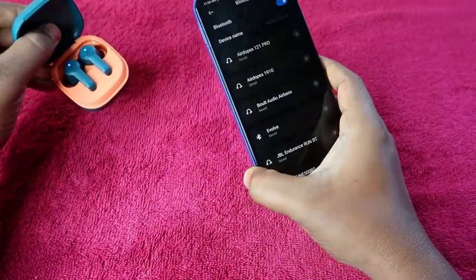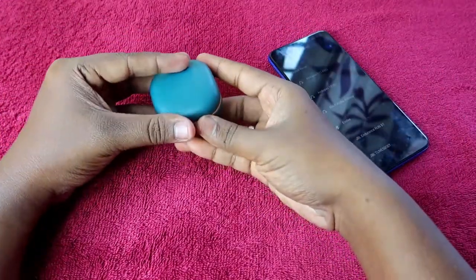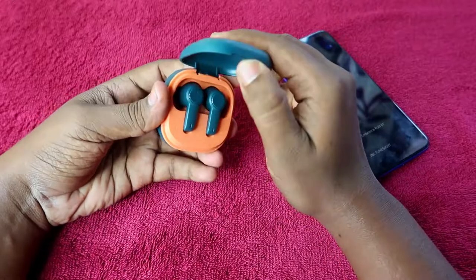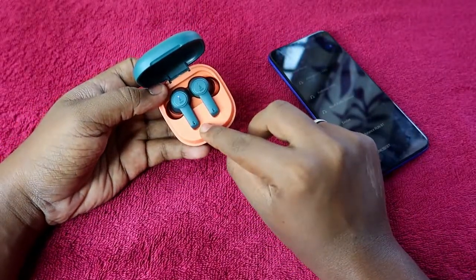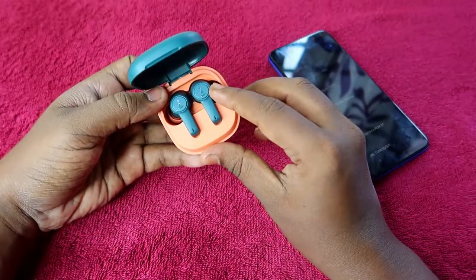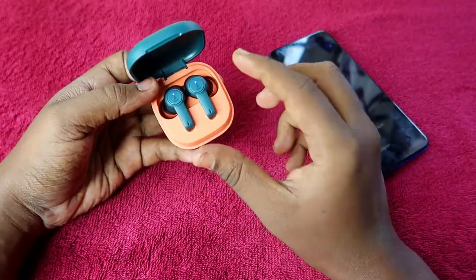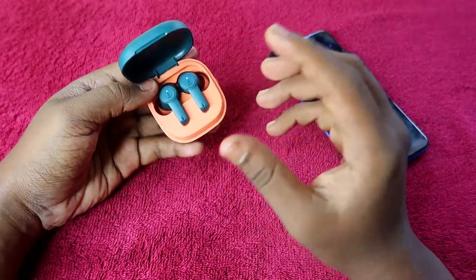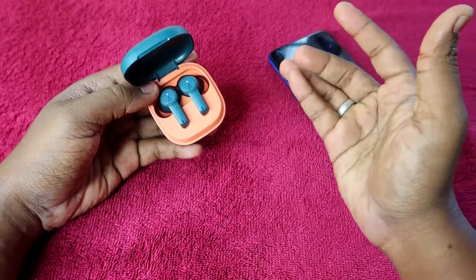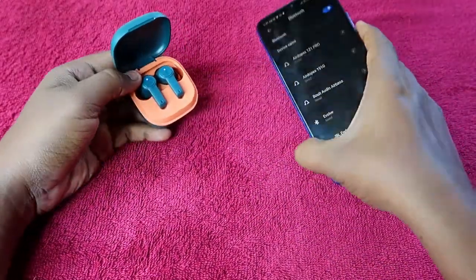After unpairing from all devices, close the charging case door and then open it again. The earbud will now be in the turned-on condition and will go into pairing mode. This is the state the earbuds should be in — pairing mode, not connected to any other device — before you do the reset process.